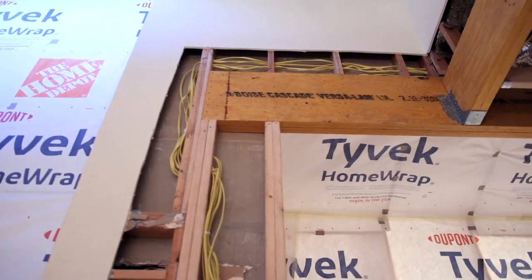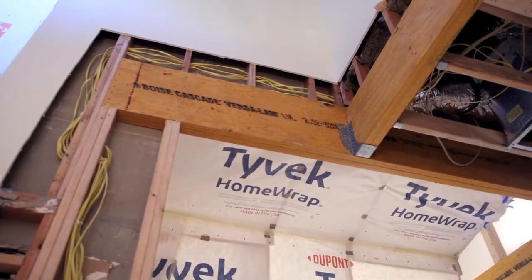Hello everybody, we're standing in the middle of one of the best examples of something very technical that we do on projects, and that is micro lamb beams. This project has had so many walls opened up and is being supported by micro lamb beams, so I want to talk to you a little bit about some of the technical things about opening up a wall.